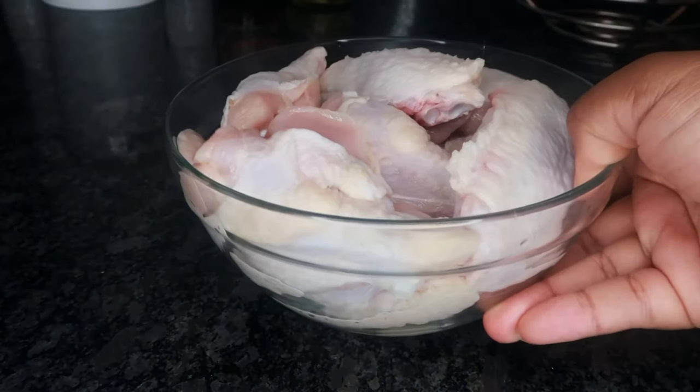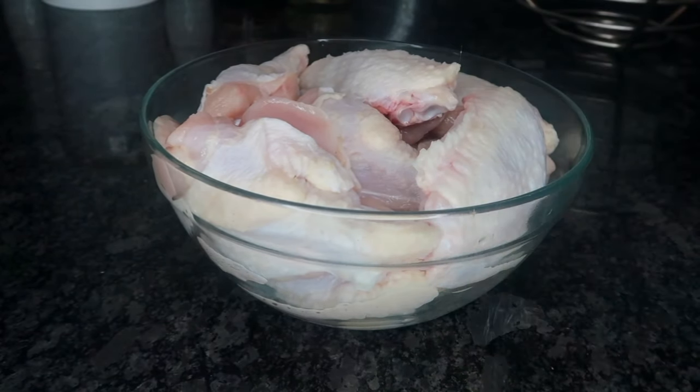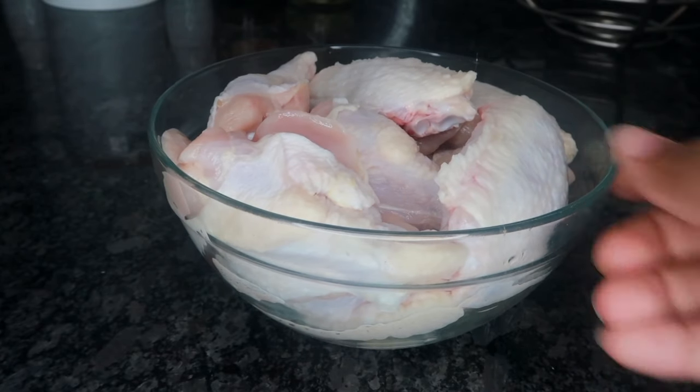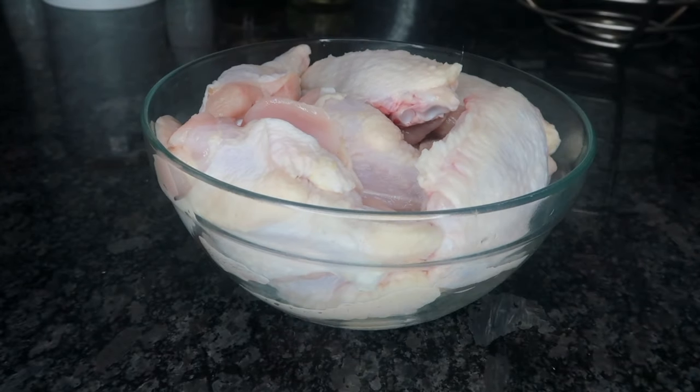For this recipe I'm going to be using 10 chicken wings. You want to make sure you wash these chicken wings off and pat them dry — this is very important to get that chicken nice and crispy.